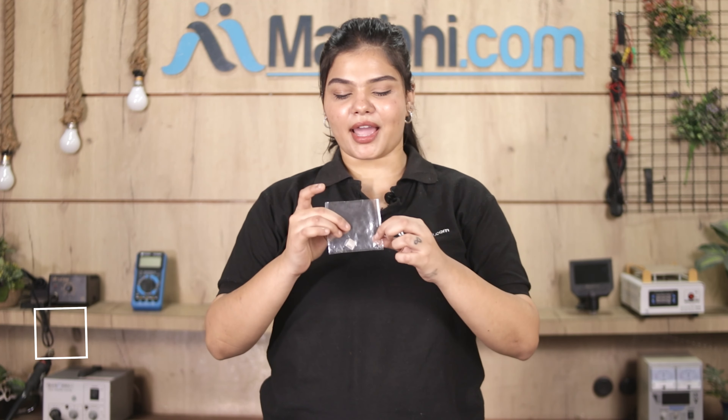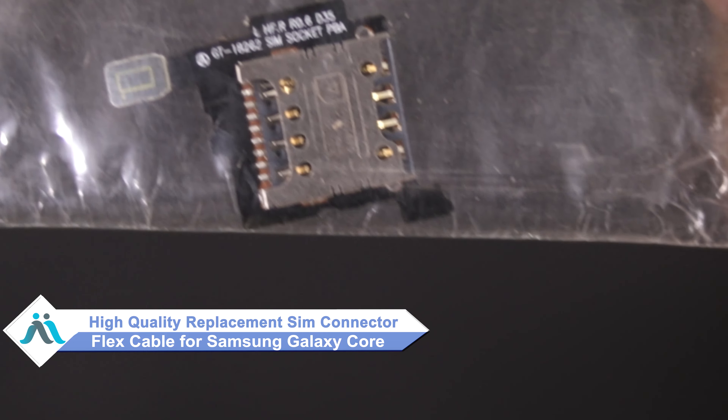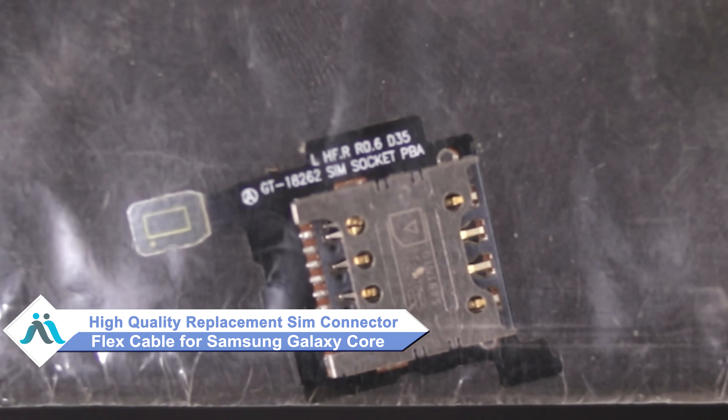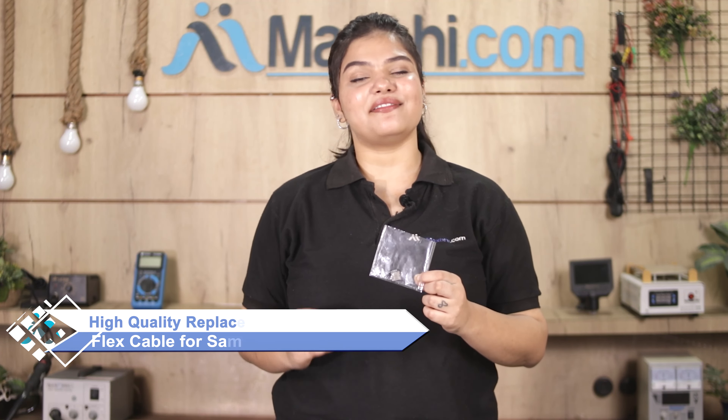don't worry. You can now buy a high quality replacement SIM Connector Flex Cable for your original Samsung Galaxy Core at a very affordable price from MaxP.com, and can fix your phone yourself at home or get it repaired by any professional very easily. Yes, you can buy a new SIM Connector Flex Cable for your smartphone.